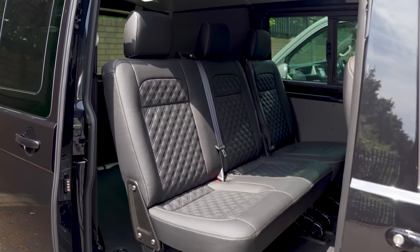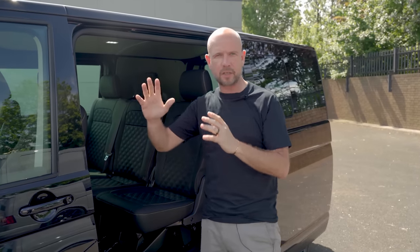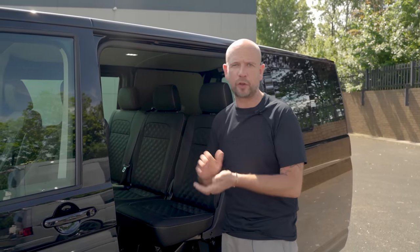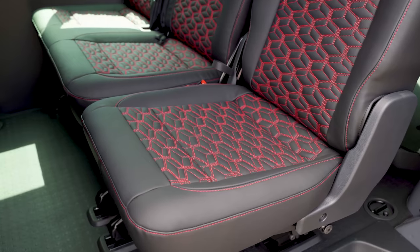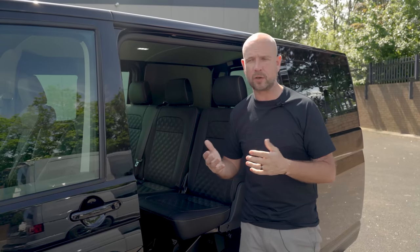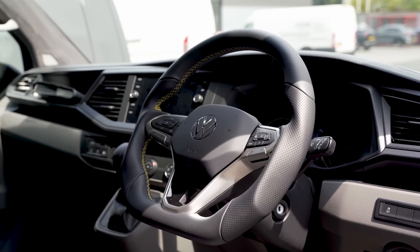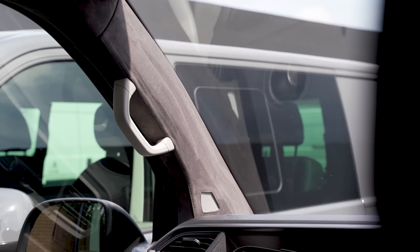For the interior, we've gone for two different styles. We haven't complicated it with lots of colours — I know the transporter market is really big on loud, striking interiors, but we've gone the opposite. One is our sport quilt and the other is a cuboid design, which follows the exterior features of the plastics kit as a design cue for the whole car. You can go for coloured stitch and coloured inserts. We do a complementary steering wheel to match and an Alcantara headlining. And that's our interior offering for the T6.1.